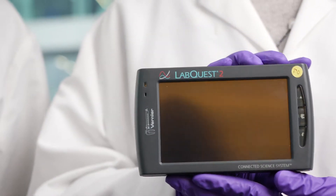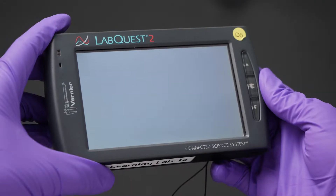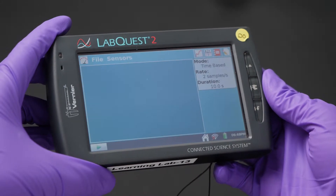We've dissolved our white powder in some water. Now we can start to think about the different properties of the solution using this tool here called a LabQuest. To get started, turn it on by pushing the power button until the screen lights up. Once it lights up, we can then add the probe.